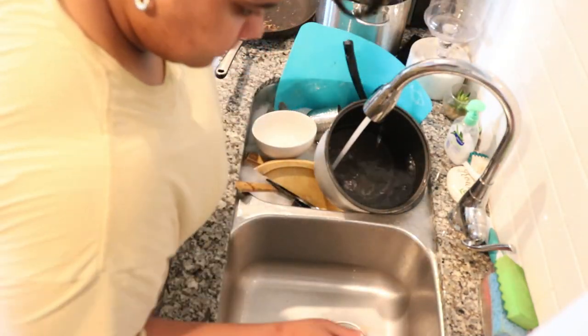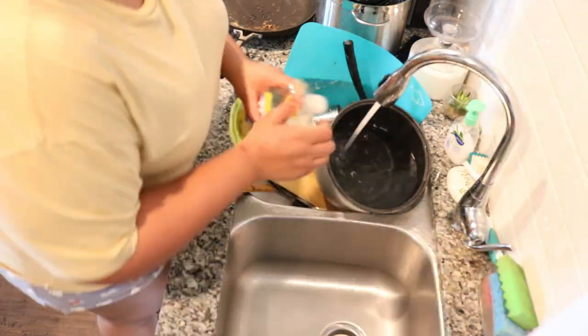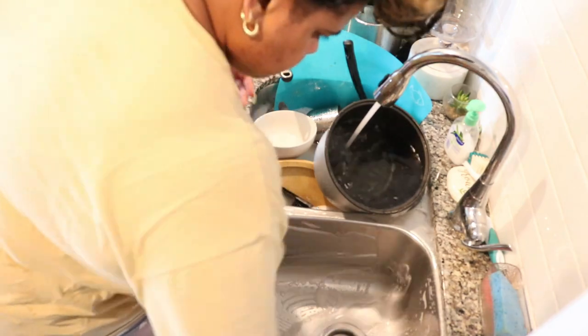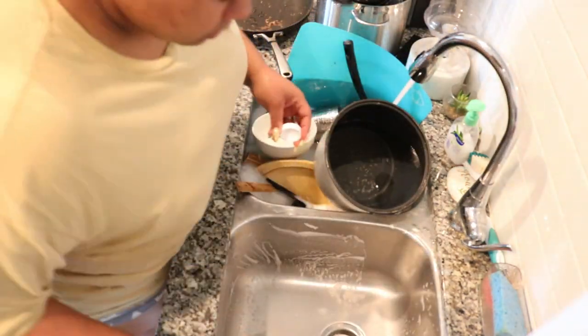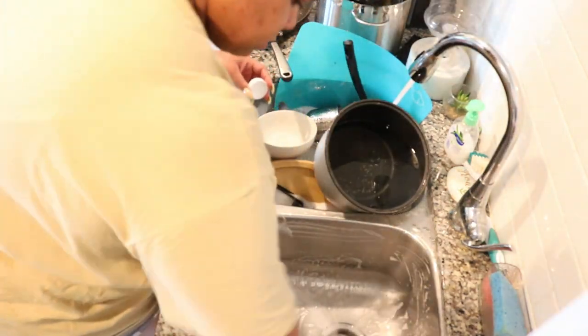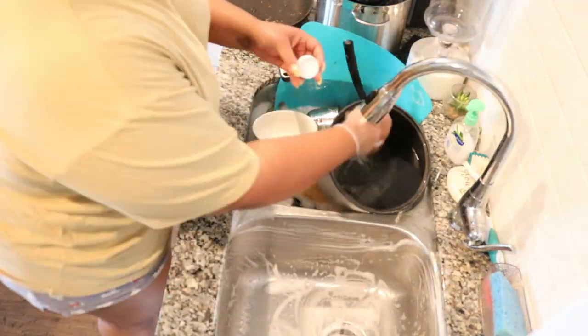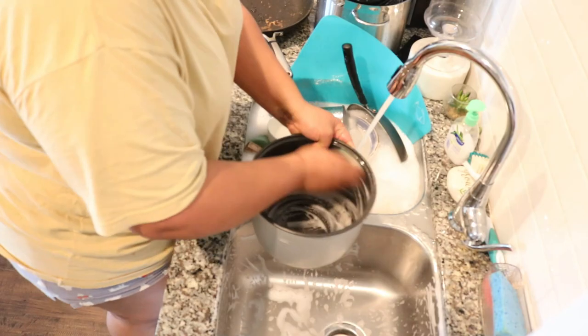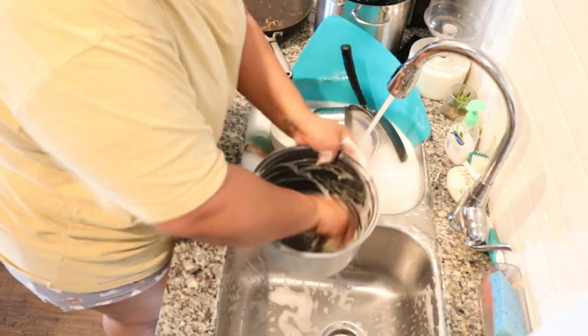I utilize both halves of my sink. As you see, I am cleaning this side of the sink, putting some bleach in there and preparing it, because I am going to wash my dishes, put them on this side of the sink, and then rinse them afterwards. It's pretty detailed, and I like to do this because it definitely speeds up the process.